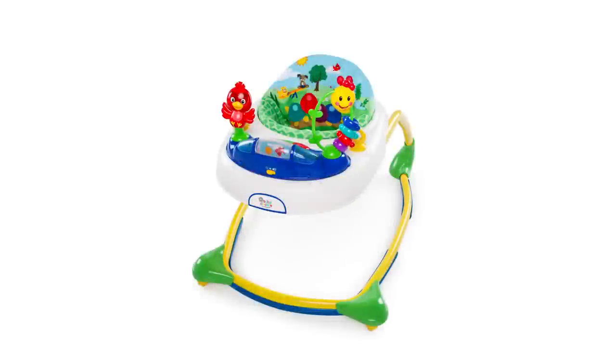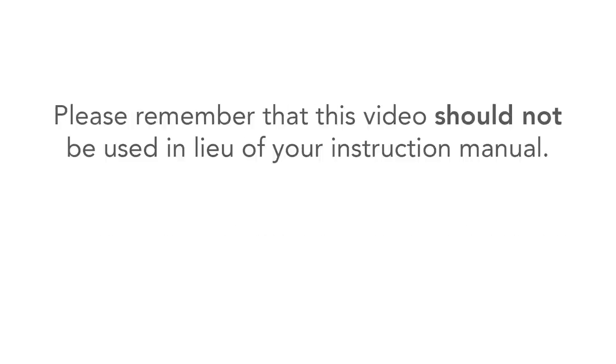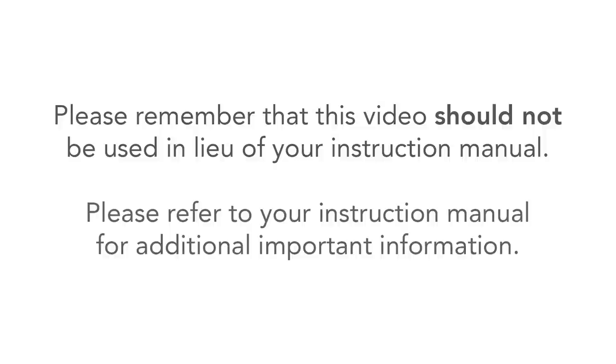Thank you for purchasing this walker. If you have additional questions, please refer to your instruction manual or call our helpful consumer experience department at 1-800-230-8190. This video should not be used in lieu of your instruction manual. Please refer to your instruction manual for additional important information. We continuously improve our products, so images in this video may differ slightly from the product you purchased.